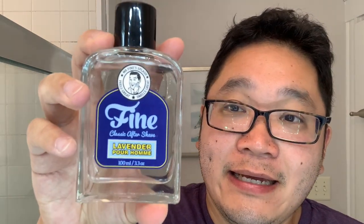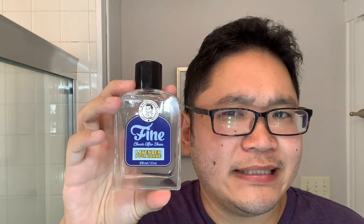Lastly, for the aftershave — because Mitchell's Wool Fat isn't strongly scented, I can pair whatever I want with it. We're going to go with Fine Lavender Pour Homme. This one is discontinued unfortunately, but you might find old stock. It's not super powerful, but it leaves me feeling fresh and clean, has a masculine vibe, and is really easy to wear.